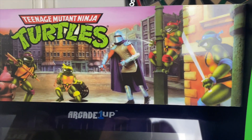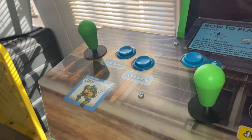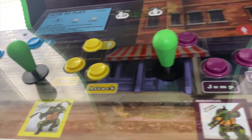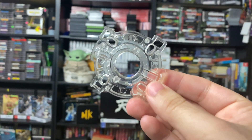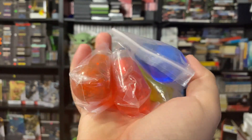Hey guys, it's 8-Bit Eric. Today I'm going to do some slight cosmetic changes to my TMNT Arcade1Up. A while back I made a video showing how to change the joysticks, and I changed some of the gates and springs on my other Arcade1Ups. Today I'm going to change the gates to circle gates so the joysticks move more fluidly. I'm also changing the springs and showing you some new translucent bat tops I picked up — just slight cosmetic changes. I like customizing these Arcade1Ups and making them feel like their own little thing.